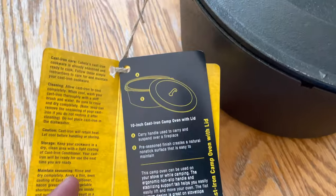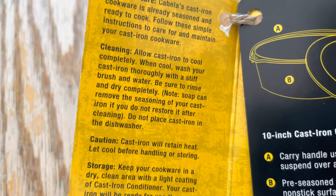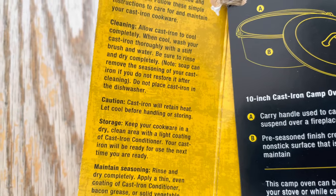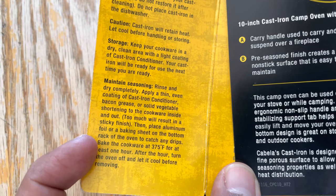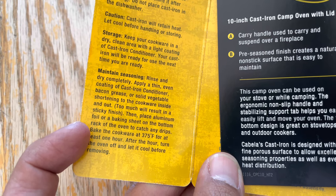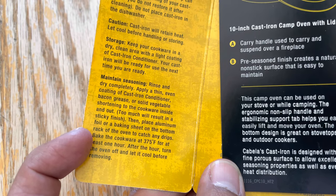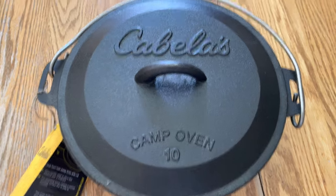Hey guys, recently we went to Cabela's and they had this on sale right in the cooking section. I saw it for $29.99 and I wanted to do a review on a non-USA made cast iron dutch oven. Cabela's is well known and easily accessible, so many people will most likely pick this up.